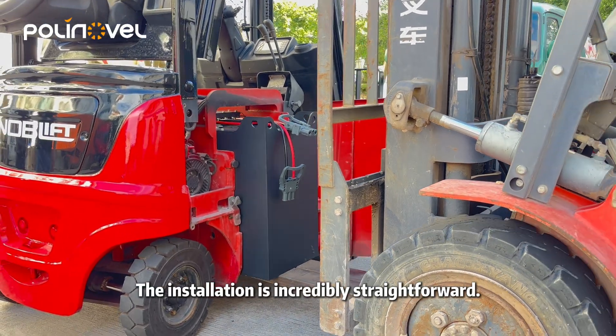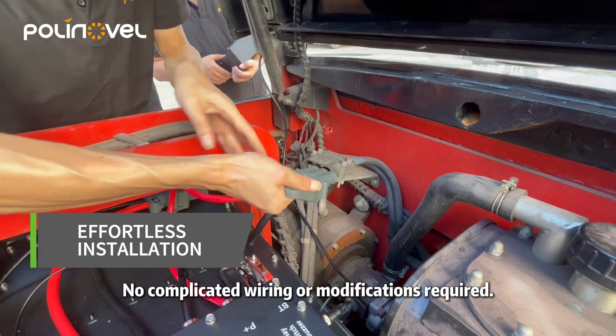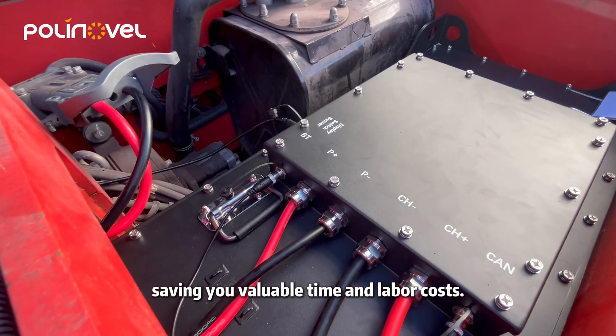The installation is incredibly straightforward. No complicated wiring or modifications required. It's a true plug-and-play solution designed to fit perfectly, saving you valuable time and labor costs.